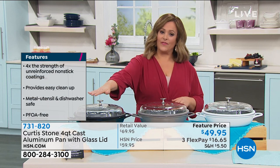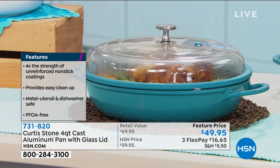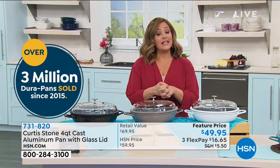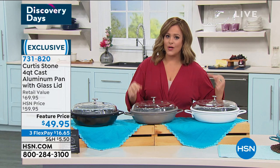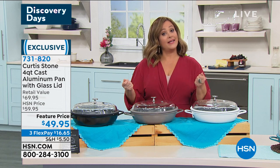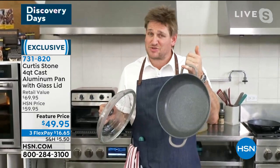We've got final colors — we had more, but we've got black, stone gray, white, and turquoise. This is typically $59.95, but for our Discovery Days event, try this out today at $49.95. FlexPay means you can break this down into three monthly payments of $16.65 to get it home. It looks like a beautiful piece of French cookware that costs hundreds of dollars — it looks like it and cooks like it, but it weighs a fraction of the weight and costs a fraction of the money.